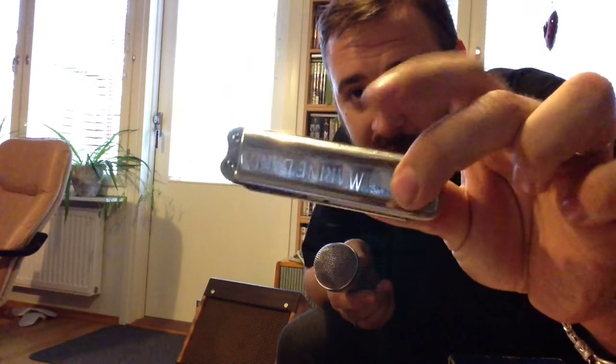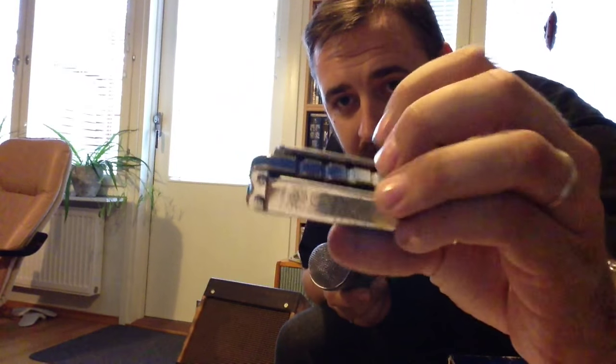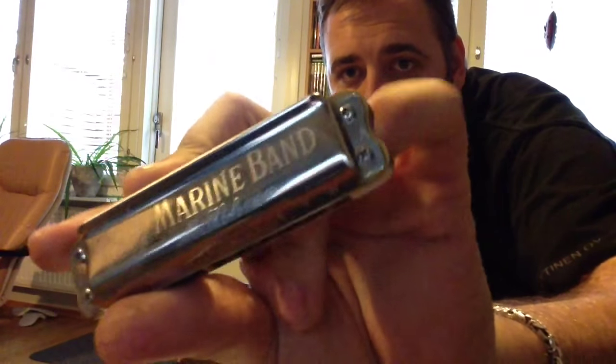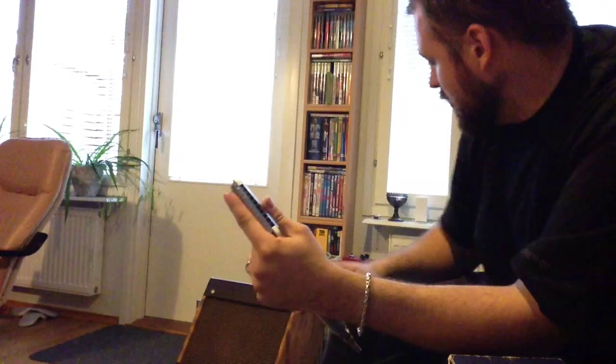I'm going to give you a little sound sample through my bracket amplifier with my self-made pine cabinet. It has about four watts and an eight-inch speaker — it's a Niko speaker from a Fender Champ from 1977 I think. I'm going to use this Suzuki Harpmaster Hurricane model, a marine band in the key of A — absolutely fabulous instrument.